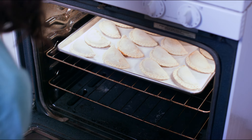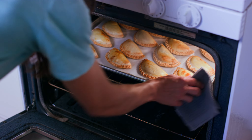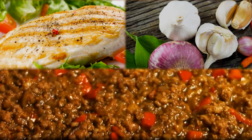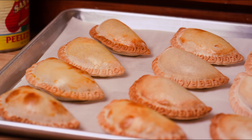Our empanadas are delicious hand-held pies inspired by family recipes from Argentina's heartland. Imagine zesty chicken with lemon and herbs, cheesy vegetables, or savory beef, all wrapped in a golden butter crust.